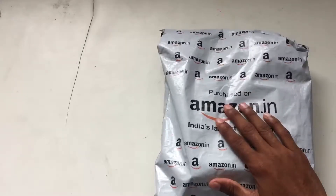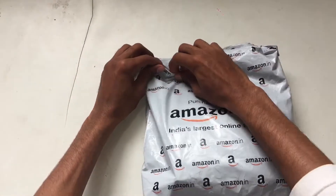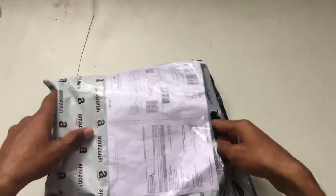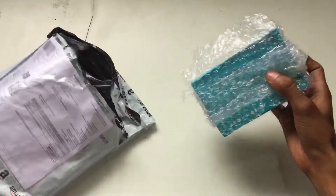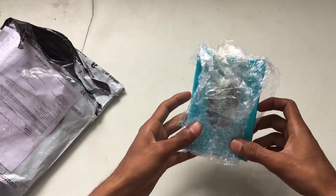Hi guys, welcome back to another video. You're watching King KK Cup Car Unboxing Place. Today I'm going to unbox this Honor Band 4. Let me open it. Here we go guys, Honor Band 4.